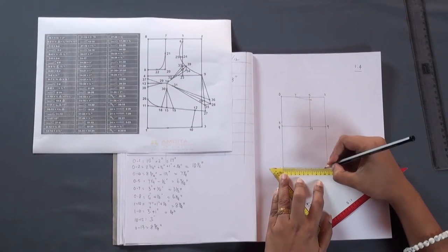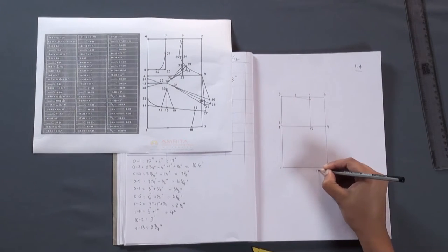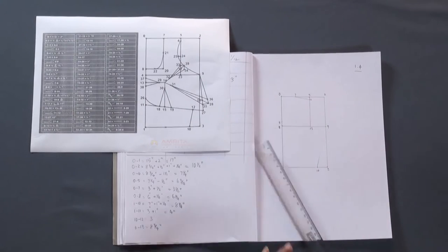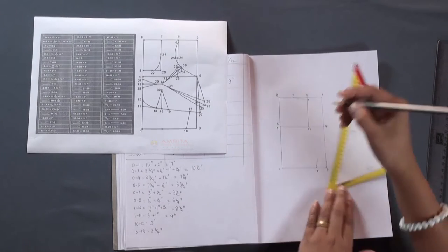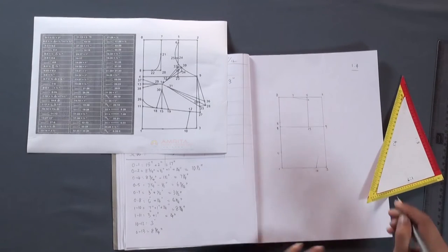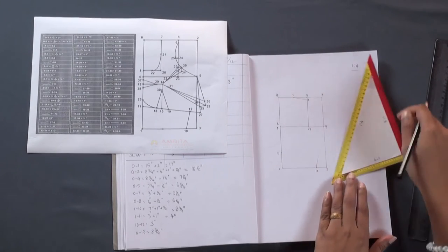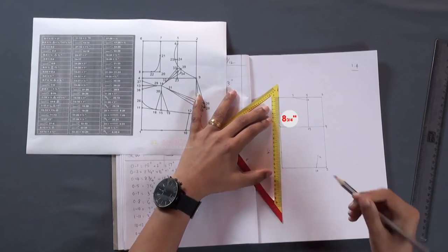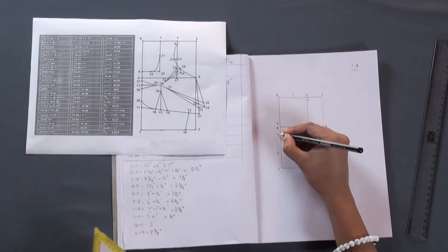From point 1, measure 8 and a quarter inches and make a mark — this is point 10. From point 10, draw a line towards point 9 halfway. Then from point 1, measure 4 inches upwards and make a mark — this is point 11. From point 10, measure 3 inches along the line 10-9 and make a mark — this will be point 12. From point 0, measure 8 and 3 by 4 inches down and make a mark — this is point 13.